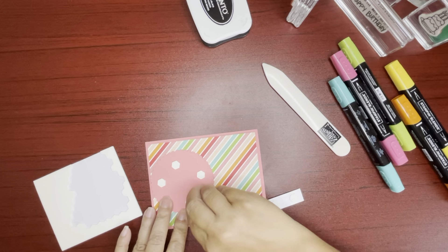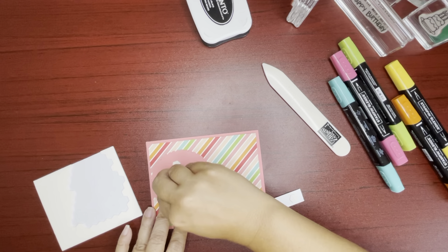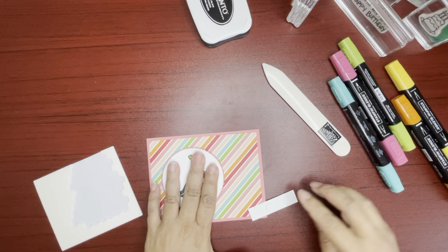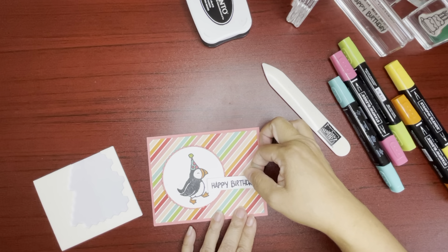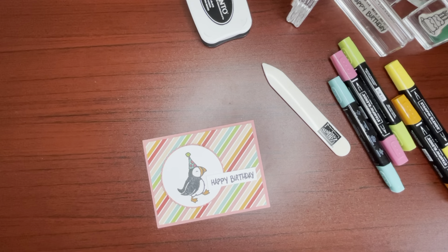Take off the backing. Put the cardstock there. Put him on around here. Take off the backing off the happy birthday and put him right like this. There we go.